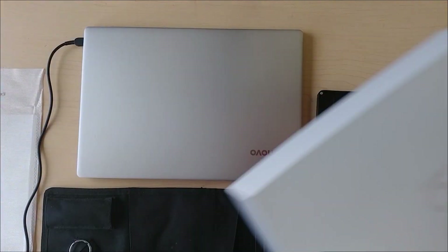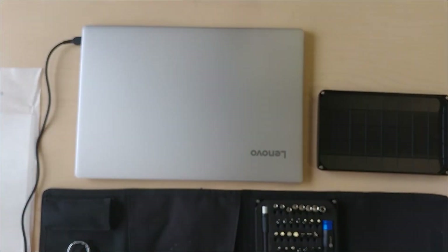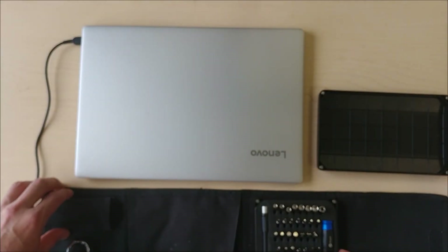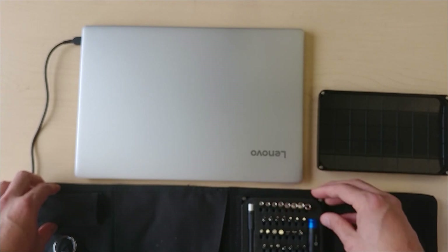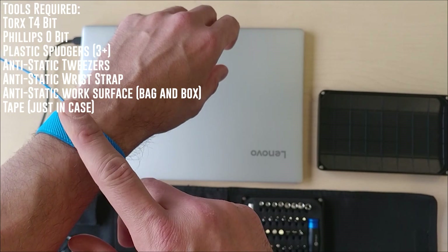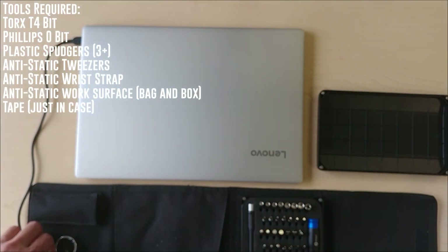Inside the box there's really nothing — you get a couple of instruction manuals and standard packaging. To do this teardown you're going to need some tools, the most important being your anti-static wrist strap. You don't want to blow up your laptop when you're taking it apart the first time before you ever get to use it.